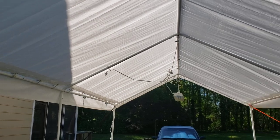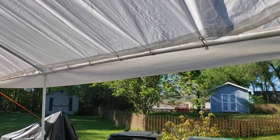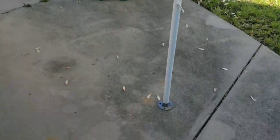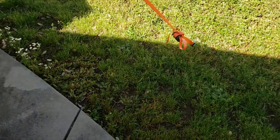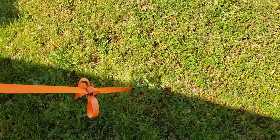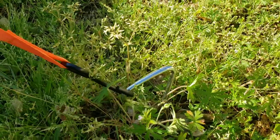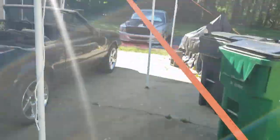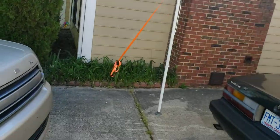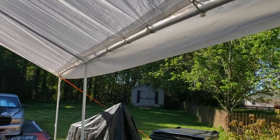It's hung in there — even yesterday we had 20 to 30 mile an hour gust winds and it's still hanging up. I don't even have it anchored into the concrete or anything. All I have is these corkscrew dog leash anchors that kind of corkscrew down into the ground, and then I just have straps going on each corner to hold it down.